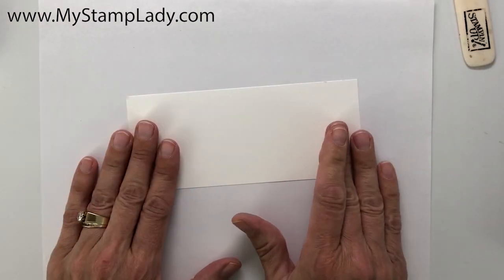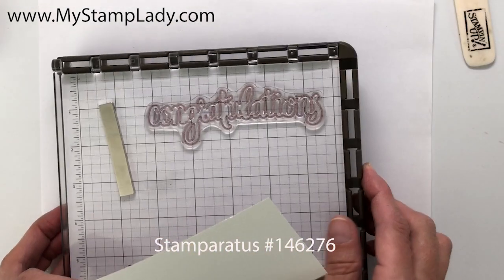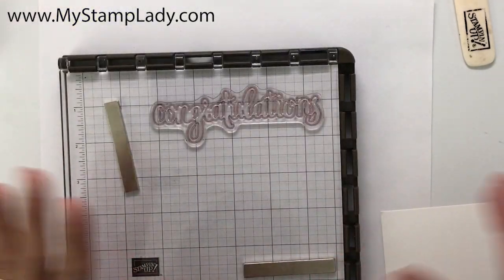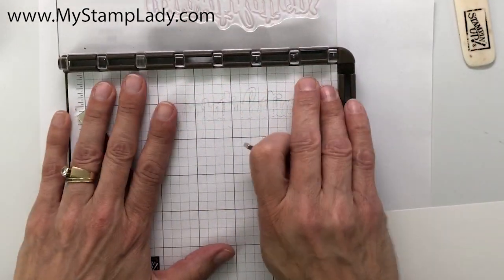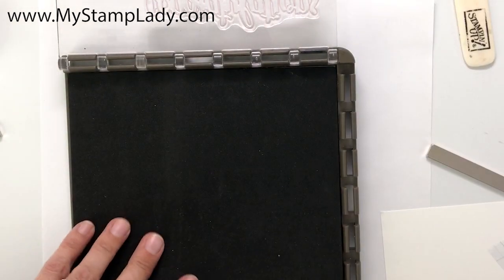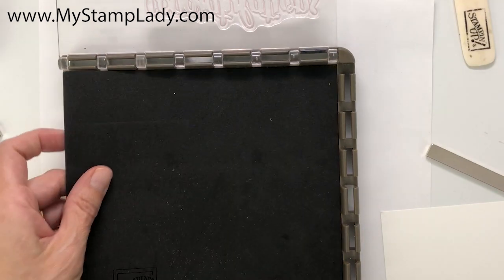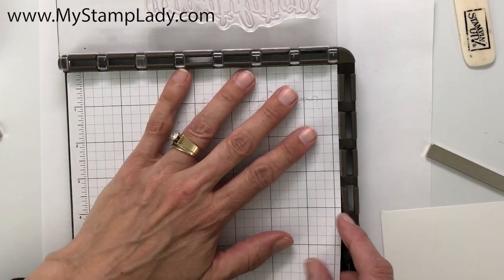For the decorative piece for the card front, I have a two and three-quarters inch by six and a half inch piece of Whisper White cardstock. I'm going to use my Stamparatus because this stamp set is designed to have the outline and then two images inside — I've already set them up so they'll line up nice and easy. On my Stamparatus setup, I have one of our silicone mats inside just to give it a little more lift, and then the foam insert that you need when using photopolymer.